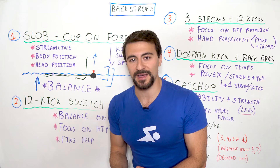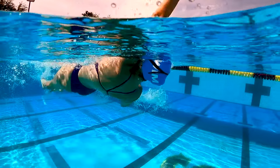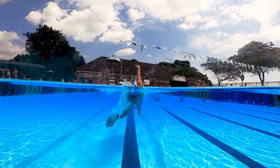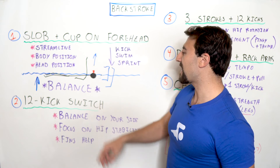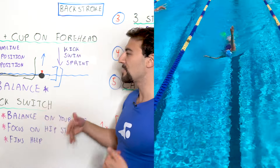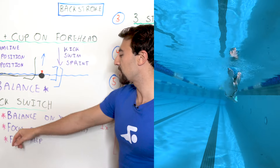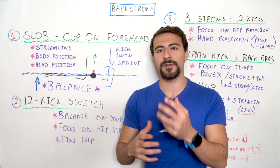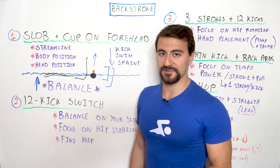Drill number two is 12 Kick Switch, continuing on the theme of balance — but this time balancing on your side. When you swim backstroke you rotate using hips and shoulders side to side, about 45 degrees. In this drill you exaggerate the motion: keeping eyes on the sky or ceiling, you rotate all the way onto your side — 90 degrees — for a full 12 kicks, then switch by taking an arm stroke, focusing on rotational momentum and hip stability.